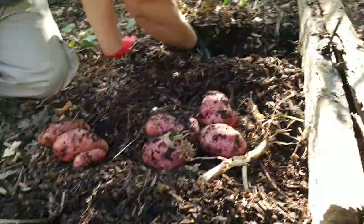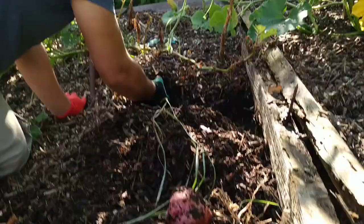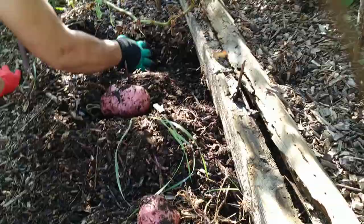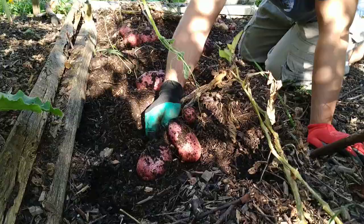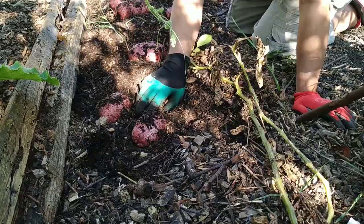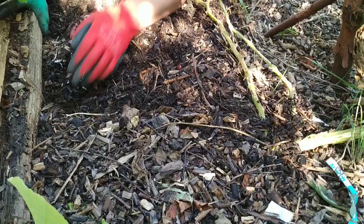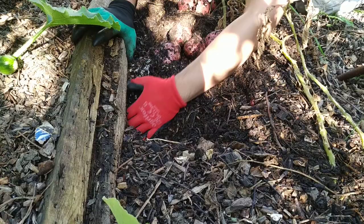There seems to be one getting stuck under there. Oh, that's a huge one — that's a monster potato! It's the only one on that plant but it's a monster. There's some really nice ones here — another couple, three. And there's another nice one, and another nice one. There we go, we'll have all that. Finding more than I expected.